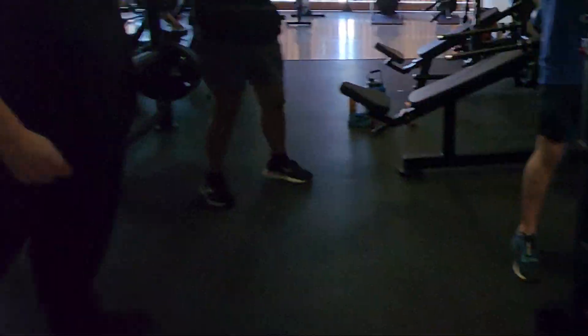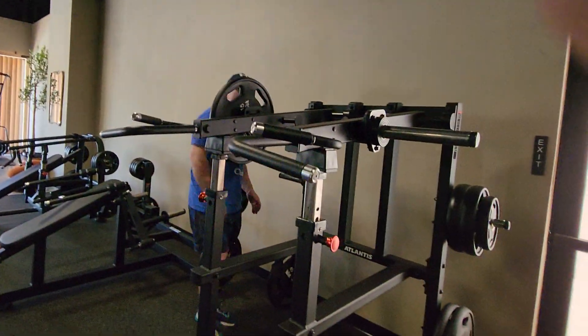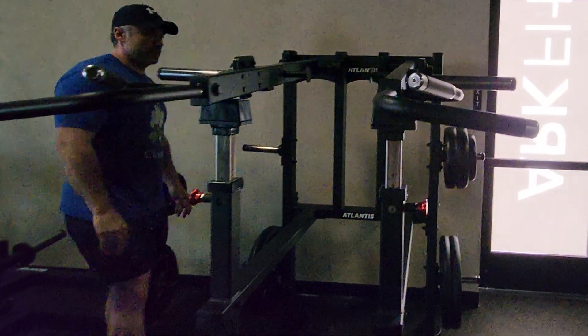Okay, quick thoughts on these. It feels like a shoulder press to me — it's just a shoulder press. Non-converging, so it's just up and down, just like any type of lever arm or jammer arm.